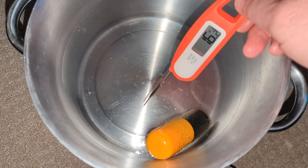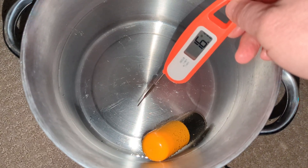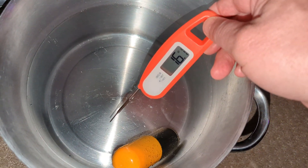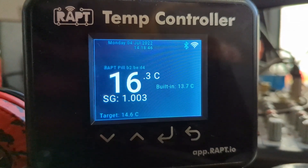Once you've done that and you know what your pill is reading, you can get an accurate thermometer and take the reading of the water. So we've got 16.1 there — you can see here it's reading 16.3 degrees. Or if you've got it hooked up through the portal, you can look through the portal and get the temperature there.